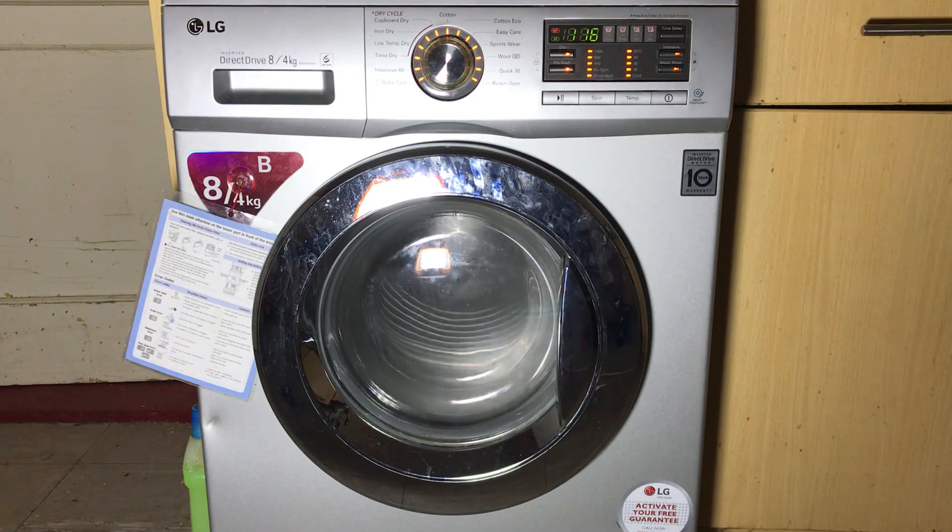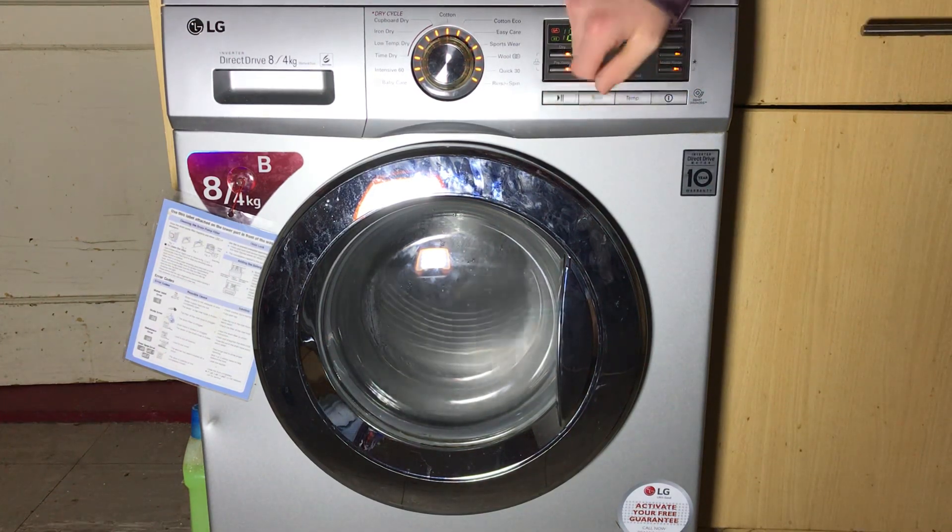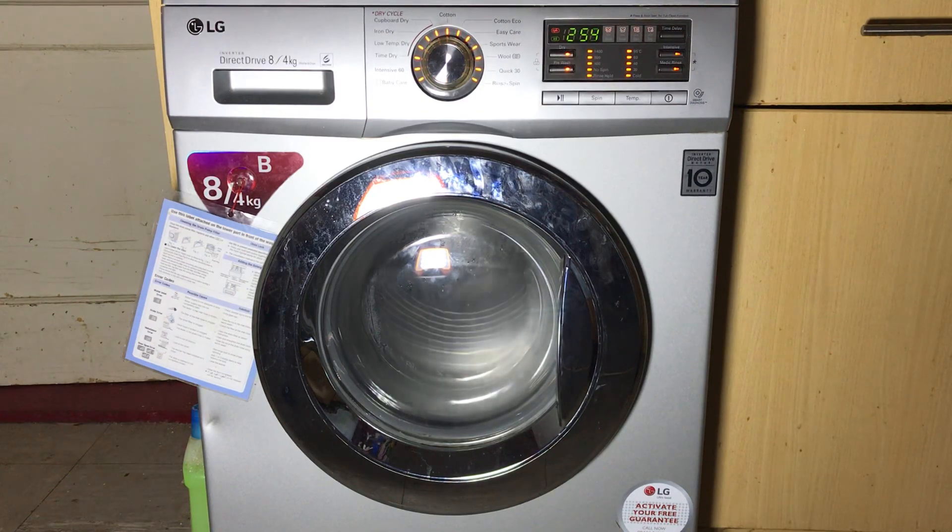After we advance it again it will start to fill up. After it's slowed down, this is showing the pressure sensor — 255 is the minimum, meaning there's no water in the drum. As you hear it filling you start to see that number going down, which means it's filling up.